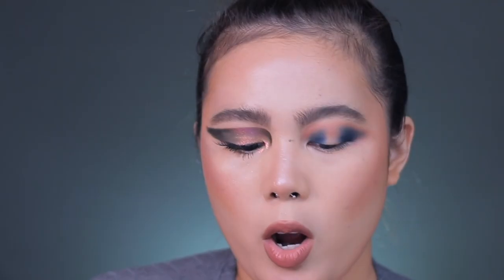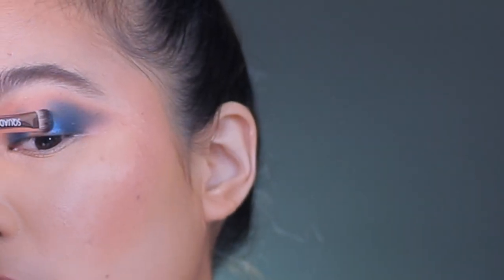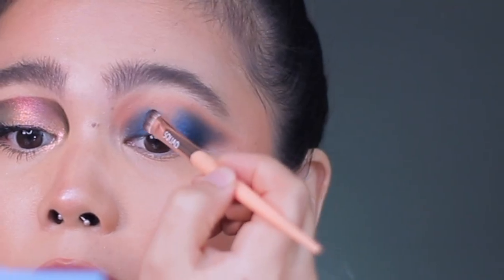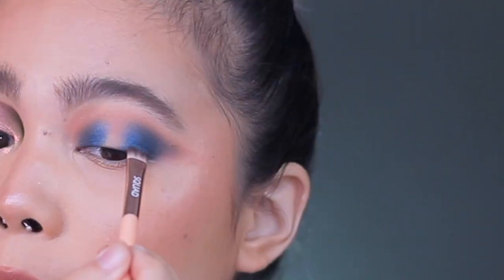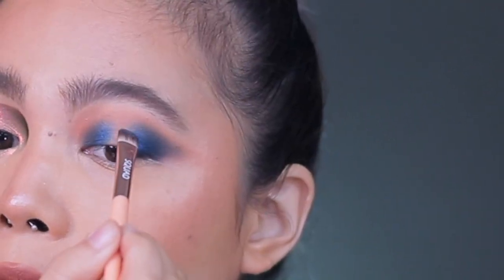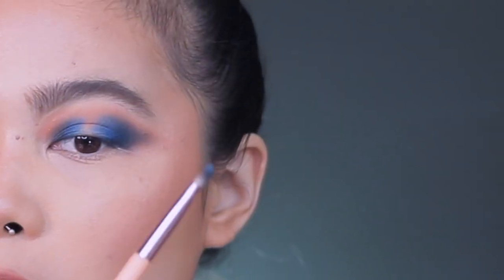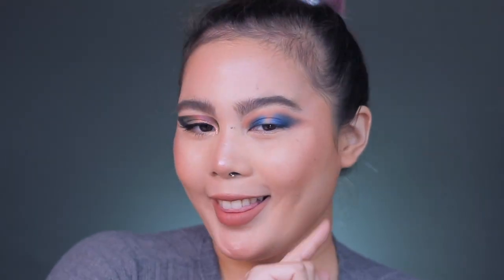I'm using the Essential Crease Brush from earlier and going to blend out the upper part. So using my Quad brush, I'm going to use this shade right here, which is Mad About You, and then apply it here as well. I'm just going to do a motion like this so that it blends out properly. I'm leaving out just a tiny bit in the center, and that center will be...